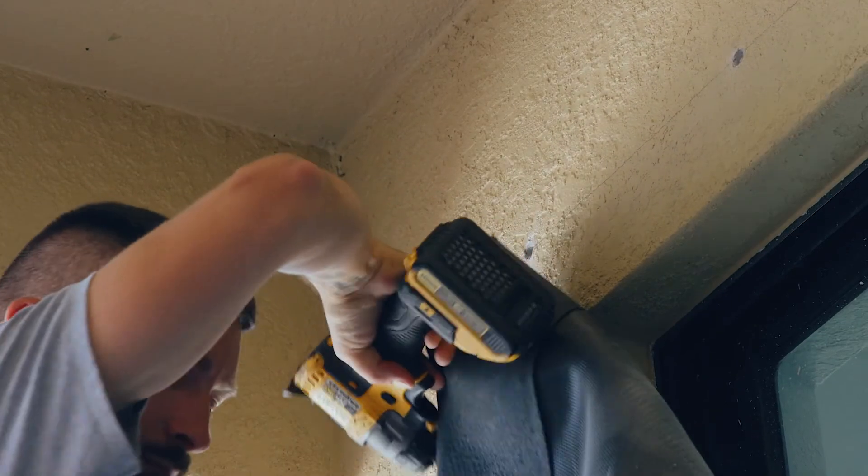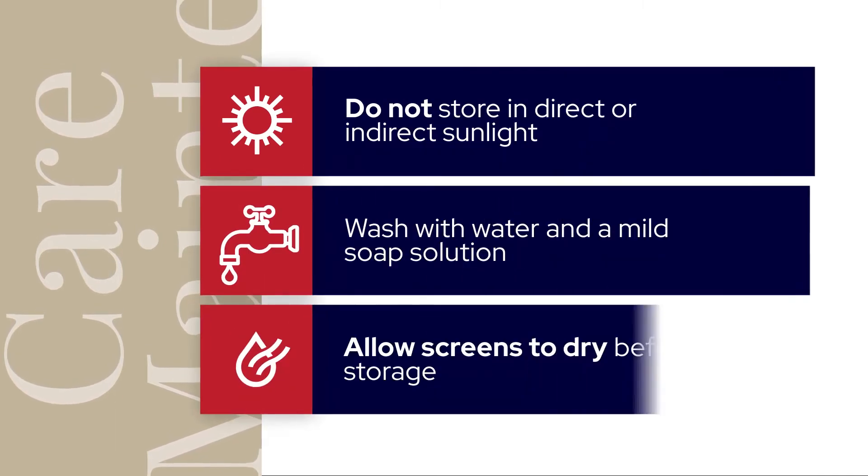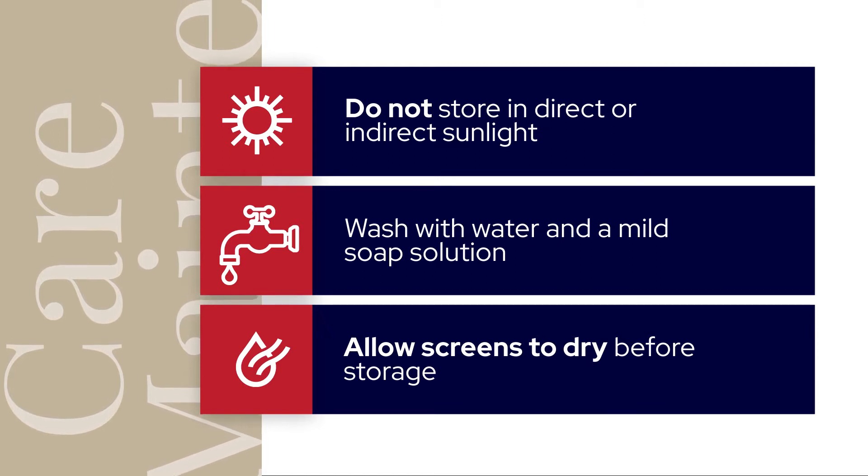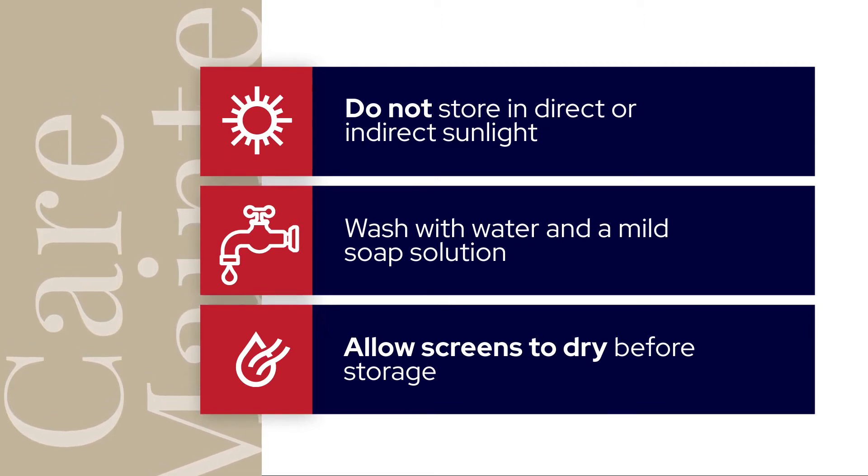To maintain your screens, it is recommended to not store them in direct or indirect sunlight for prolonged periods of time. After each use, wash with water and a mild soap solution. Always allow screens time to dry before placing them into storage.